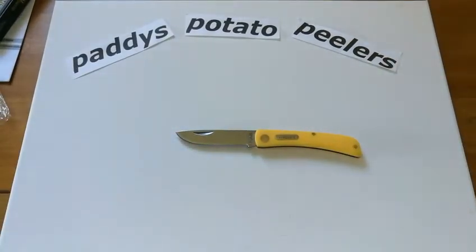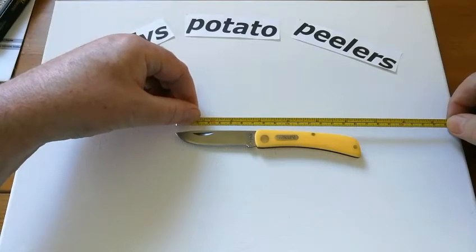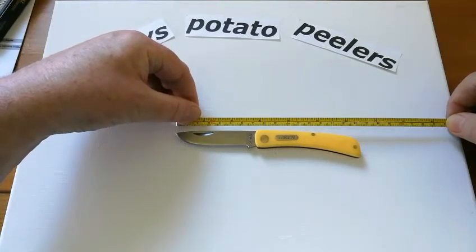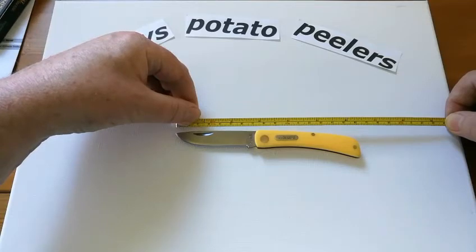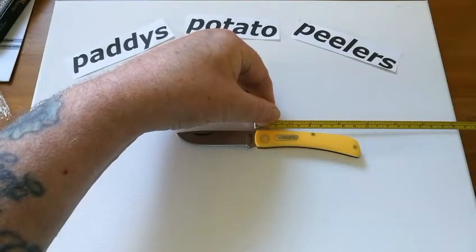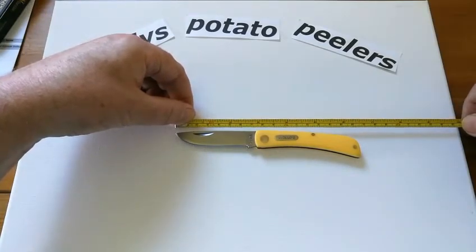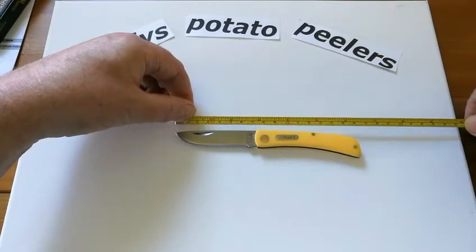I'll give you a quick measurement, although I'm sure everybody knows these already — I must be the last person in the world to get one. The blade is about two and three quarter inches, with about two and three quarters cutting edge, and the handle is about three and a half inches long. So in total that should be somewhere around six and a quarter to six and a half inches.